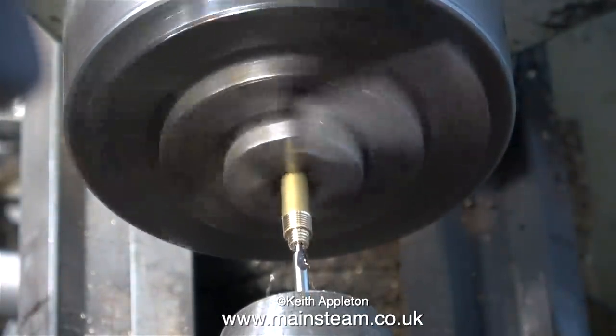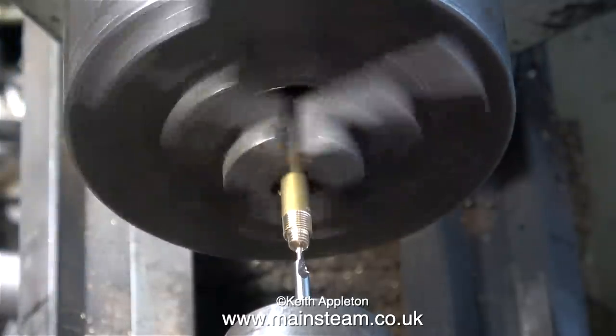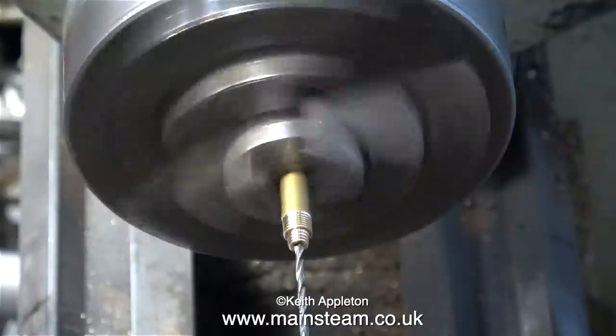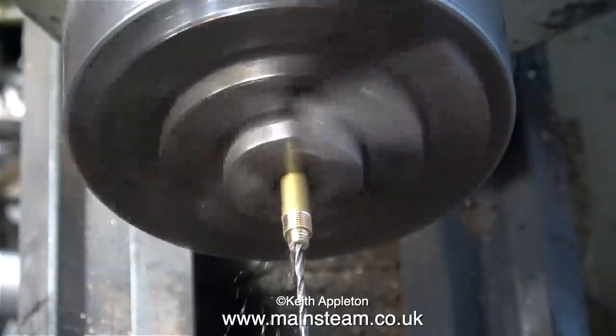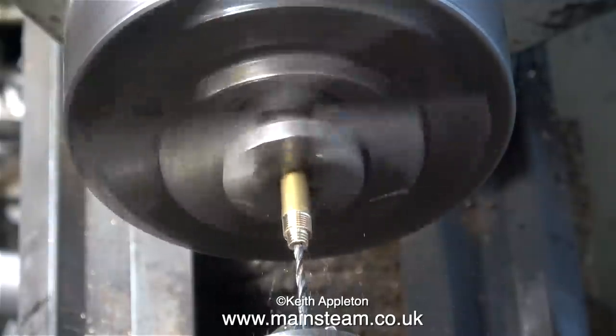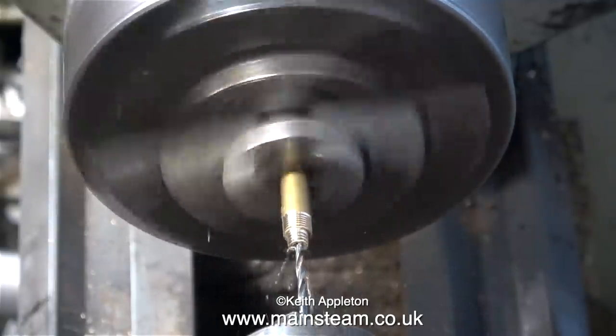The next part of the job is to centre drill the end of the piece of bar, followed by fitting a twist drill — quite a small twist drill. This is a small engine; I don't need the volume of steam. If I drill this hole too big then the entire fitting will be weak and very likely to snap off when I screw it into place on the engine.